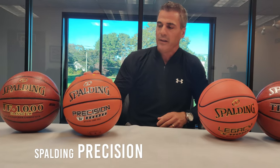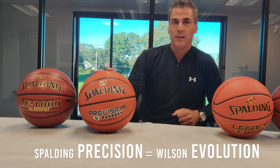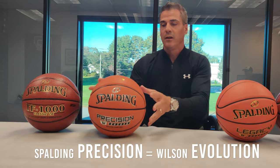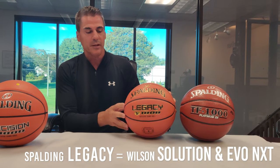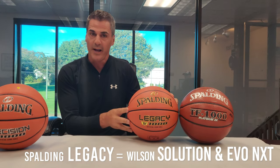If you're familiar with the Wilson brand, the TF1000 Precision Ball is similar to the Wilson Evolution Ball — again, good for high school and college basketball. The higher end ball, the Legacy with the moisture management, is closer to the Wilson Solution Basketball.